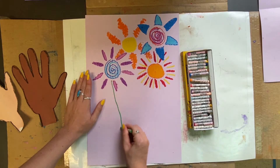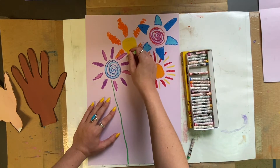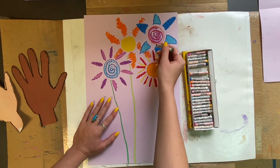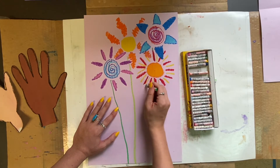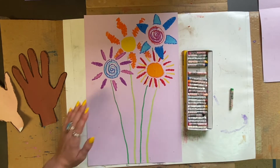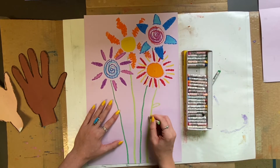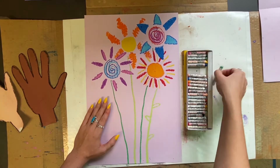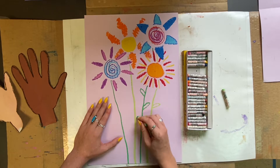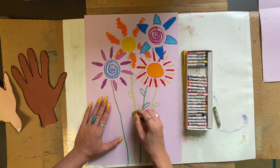We need some stems for our flowers — something that the hands can be holding onto. I'm going to create a pattern using a dark green and then a lime green, alternating. To make them stand out a little more, I'll make them thicker lines by coloring back over them. I'm also adding some little leaves here just for some more details.